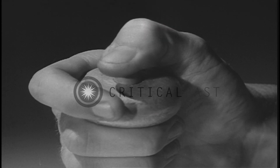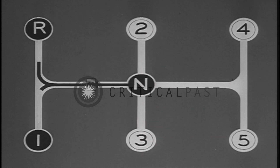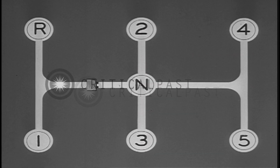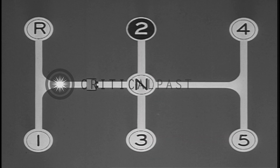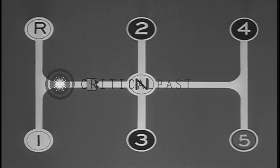Pressing the button on top of the gear shift lever permits the lever to enter either of these positions for shifting. For normal starting and driving, however, only gears two, three, four, and five are used.